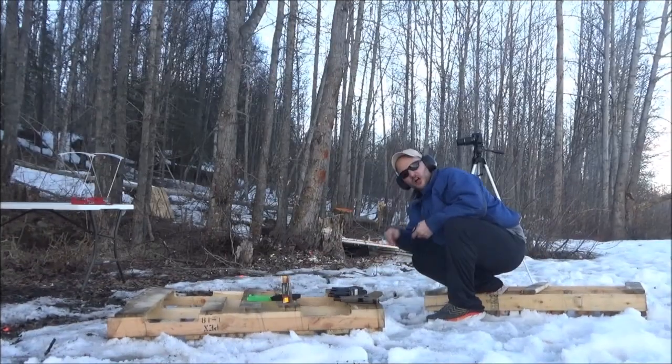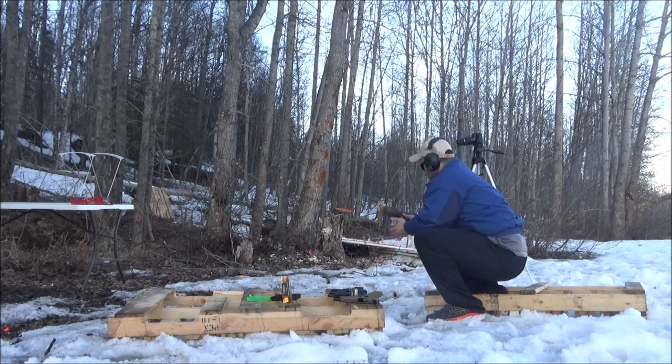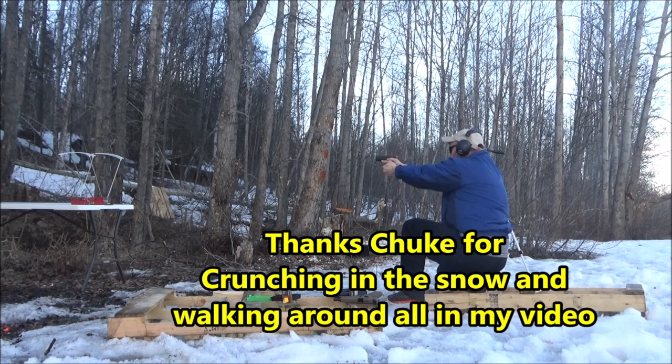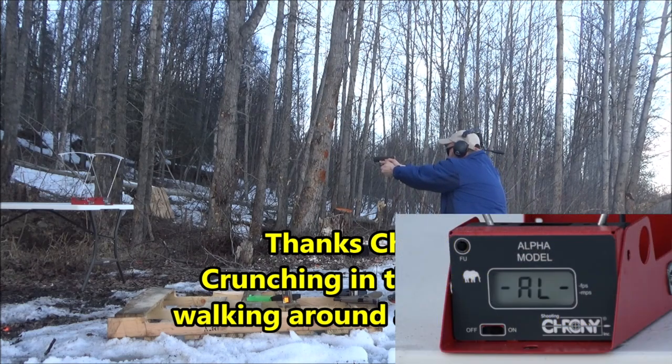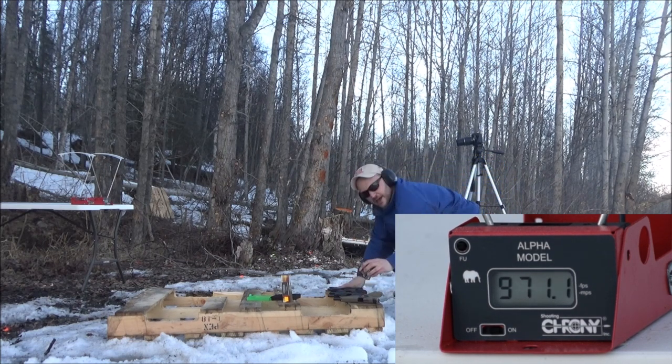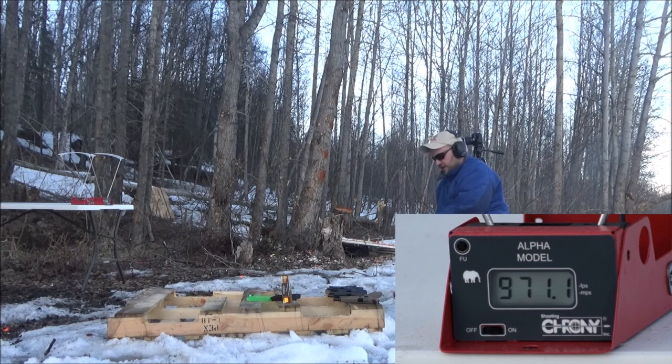Alright, here we go — Glock 43 over the chronograph. Got an error on the first shot. Then 945 and 971 — not too bad. It's really icy out here, water at the bottom of the ice, my feet are soaked.